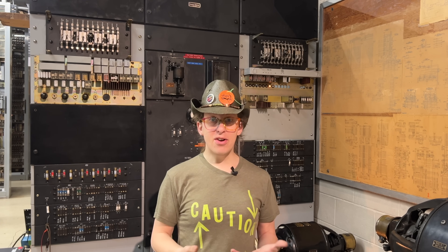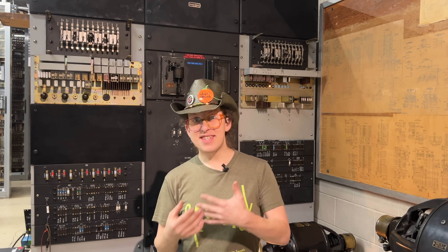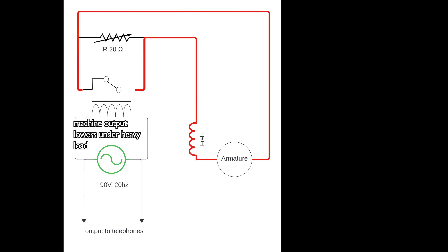The more current there is in the field coils, the stronger the field, and the higher the AC and DC output voltage of the machine. So how do we vary the amount of current in these field coils? By sending the machine's output to that voltage controller up there. During periods of heavy load, the machine's output will sag a little bit, which decreases the amount of electrical current moving through this coil. That in turn causes the plunger in the middle to move downward, thanks to gravity.